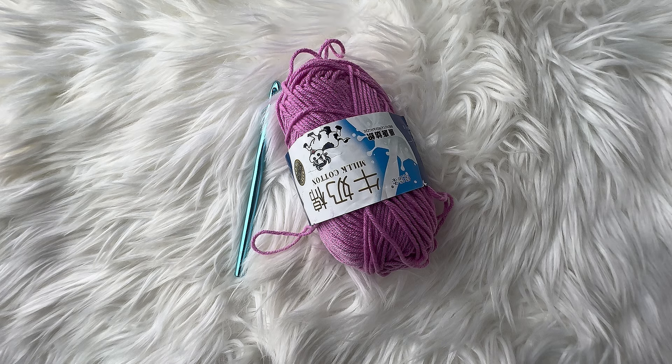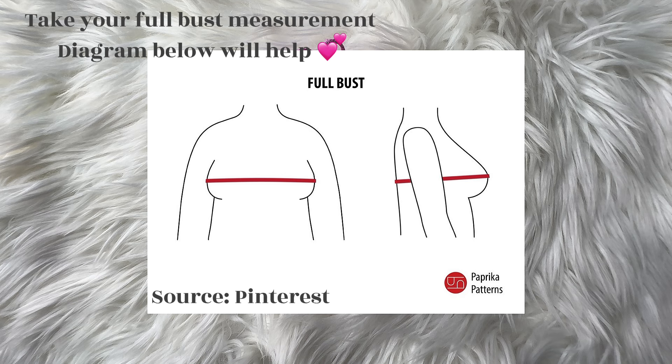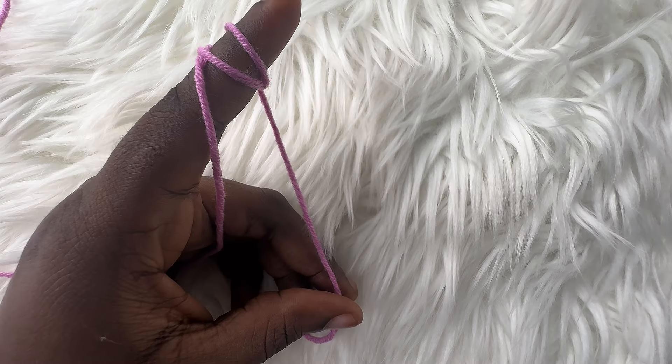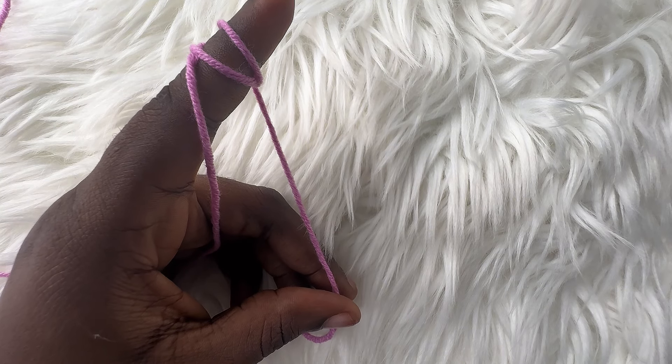The next measurement you're going to need is the measurement for the width of your top — the front and back panel. Once you've gotten your full bust measurement, you're going to divide it by 2. Mine is 36, and 36 divided by 2 is 18. So the width of my front and back panel is going to be 18 inches. We're going to start making the front and back panels first before we move to the sleeves.